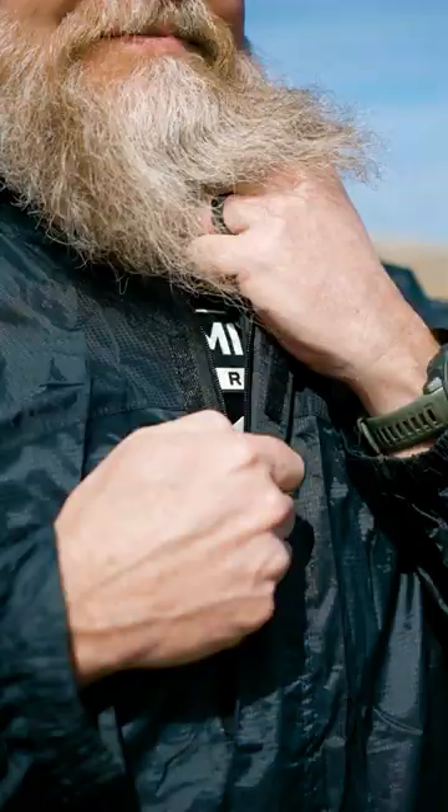Hey everyone, got another product from Premier Body Armor. Check this out. If you're above 18, click on the link for the good stuff.